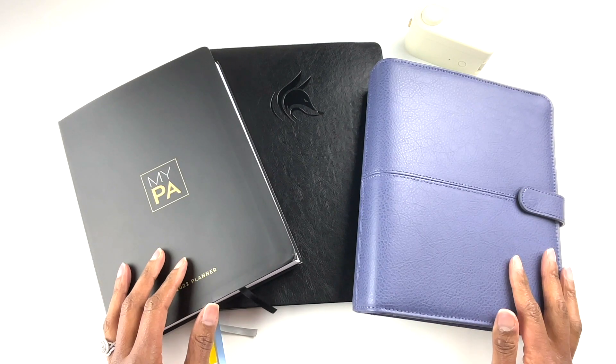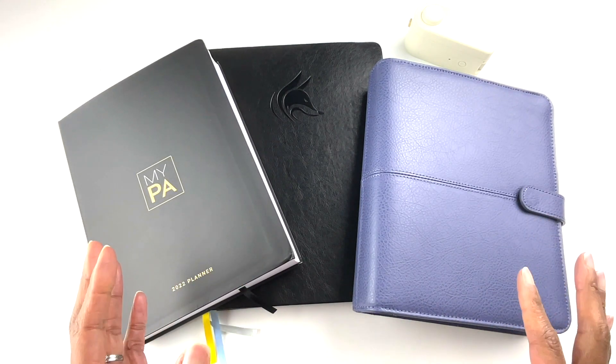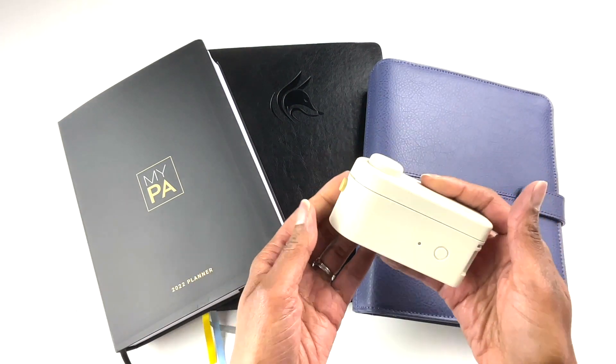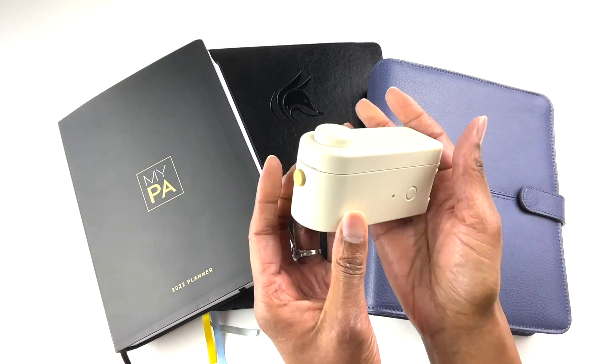Hello, my friends, I hope you are doing well. In this video, I'm going to talk about how a label maker can help you stay organized, especially as it relates to your planner. I want to thank the Make ID company for sending me this label maker to do an honest review.